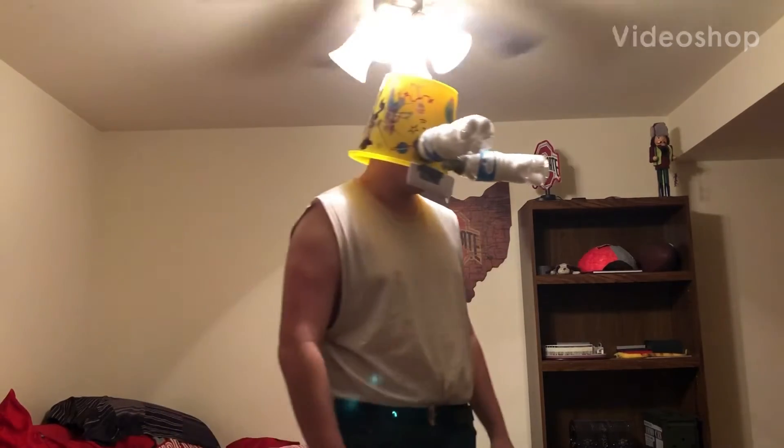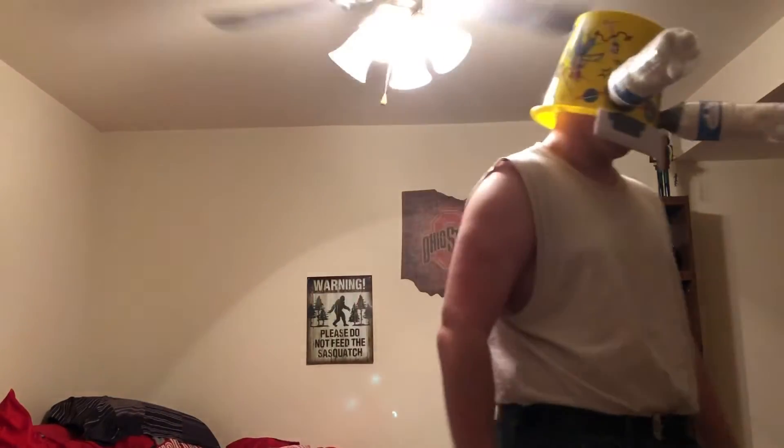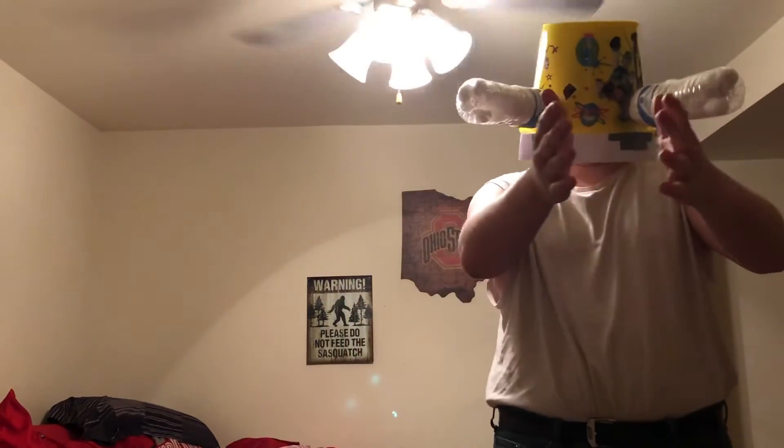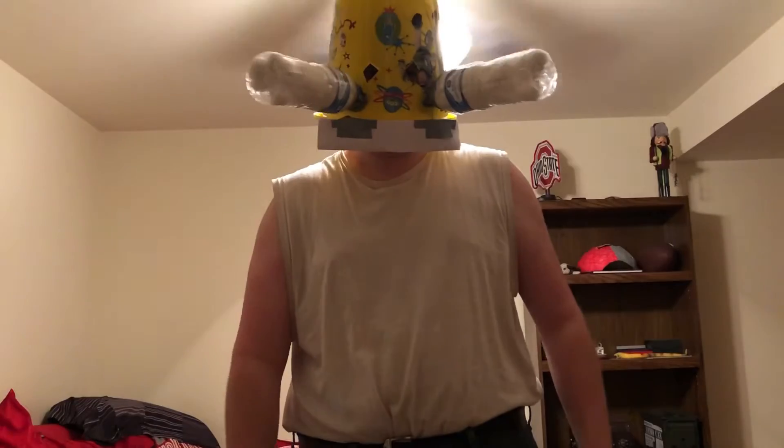Alright, so with this mask I can actually see pretty well. I don't have too great peripheral vision or corner-of-my-eye vision, but I can see straight in front of me — I can see the camera and all that. So I think that's all I need for this thing.